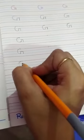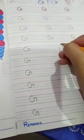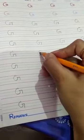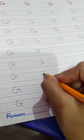Write down. G. G for girl, G for glass. G for girl, G for glass. You have to learn this very well, write it down in your Learn and Joy book. G for girl, G for glass.